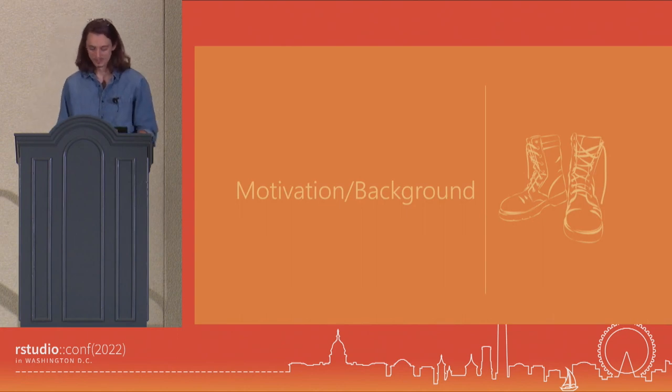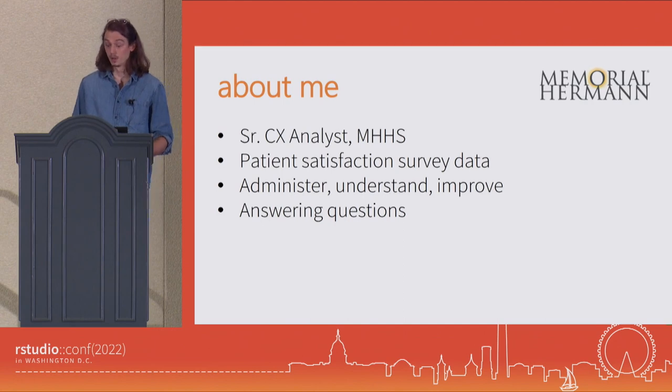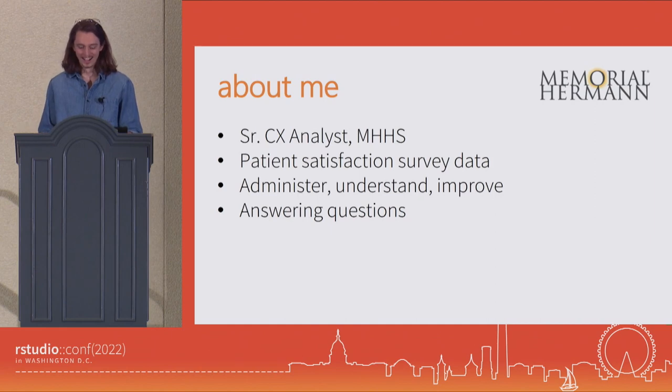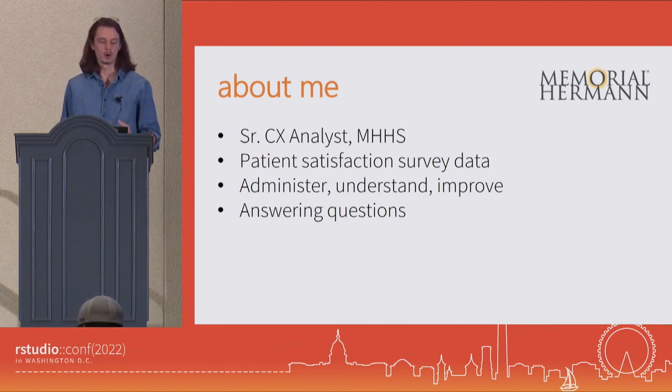So why might you be interested in using this package? Well, maybe you're somebody like me. My name is Mark Rieke. I am a senior consumer experience analyst for Memorial Hermann Health System in Houston, Texas. We are a large hospital system in the Houston area with 17 hospitals, 11 of which are acute care, hundreds of clinics and outpatient facilities, servicing about 30,000 employees. And my small but mighty team of four handles and fields requests from all 30,000 employees. What we do is we deal with our patient satisfaction survey data. Our job is to administer, understand, and analyze this data to hopefully improve our patient satisfaction when they go through our hospital system.